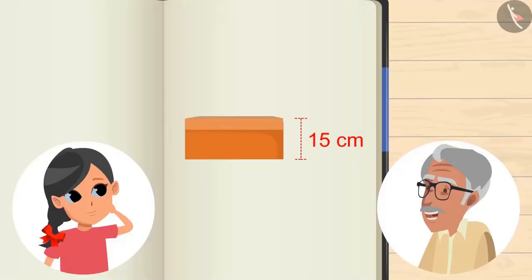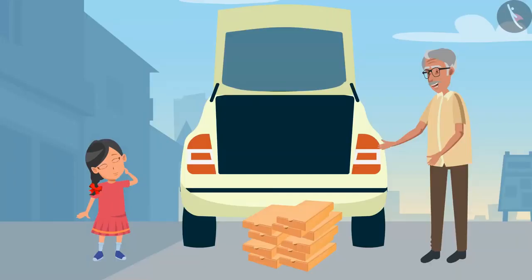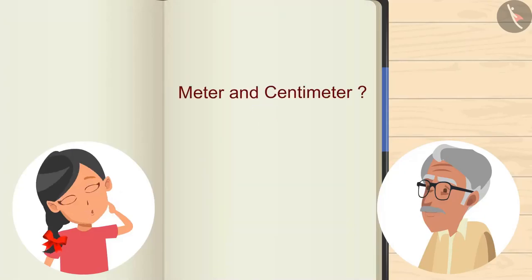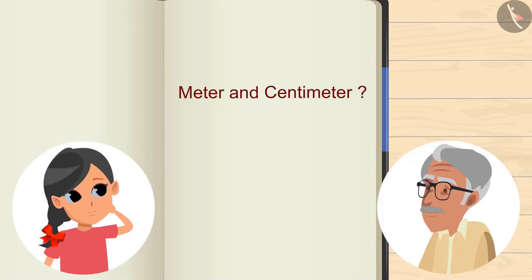We have to place these 10 boxes in the car's dickie. The height of each box is 15 cm and the height of the dickie is 1 m. So how many boxes can be stacked on top of each other? Grandpa, what is m and cm? These are measuring units.